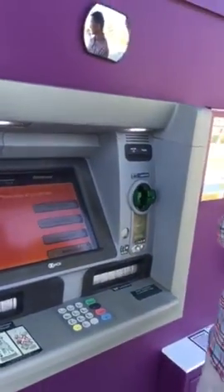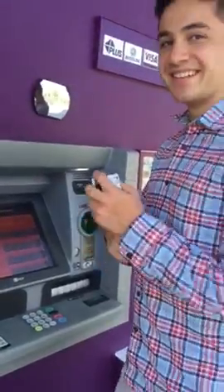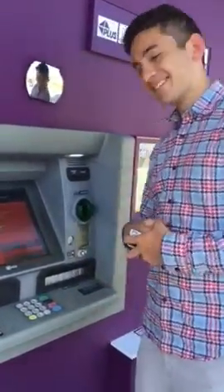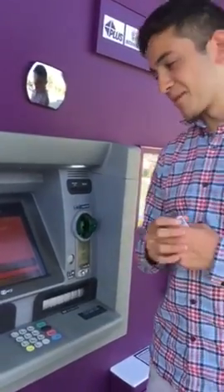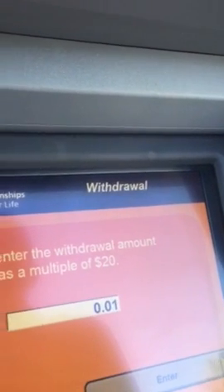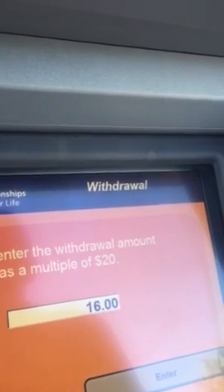And then I'm going to take it out of my savings account. And now you pick how much money you want. Now you wait for the transaction.